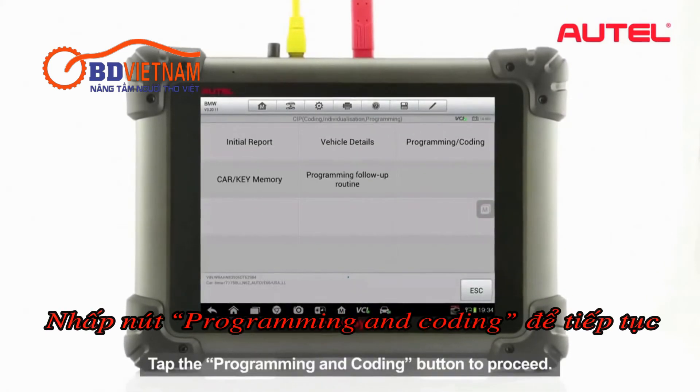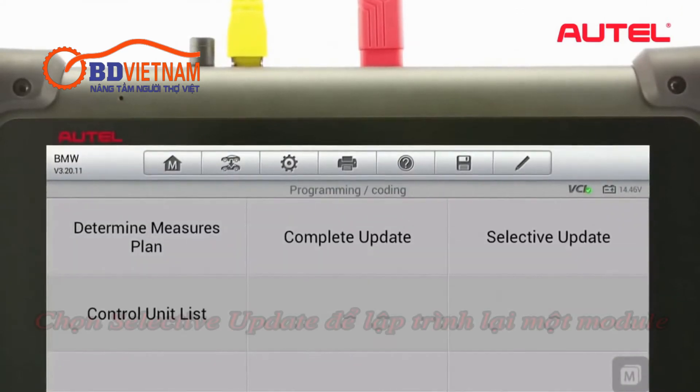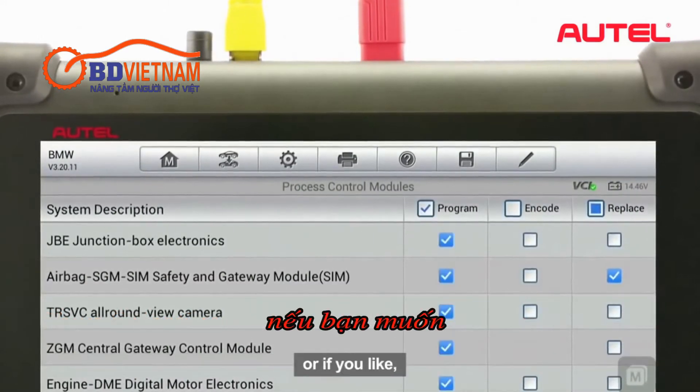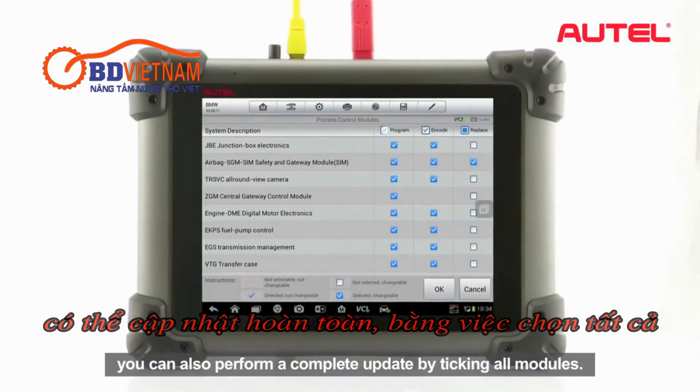Tap the Programming and Coding button to proceed. Tap Selective Update to reprogram a specific control module separately, or you can also perform a complete update by ticking All Modules.